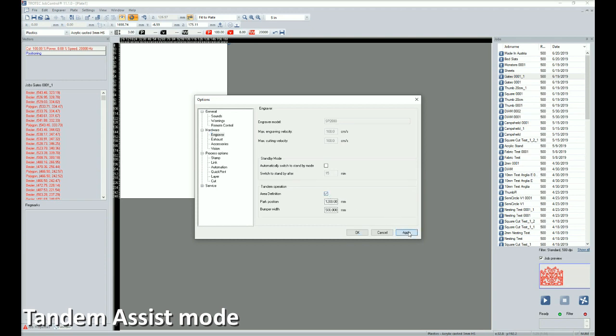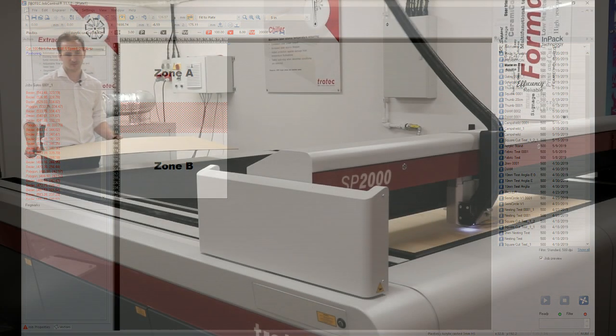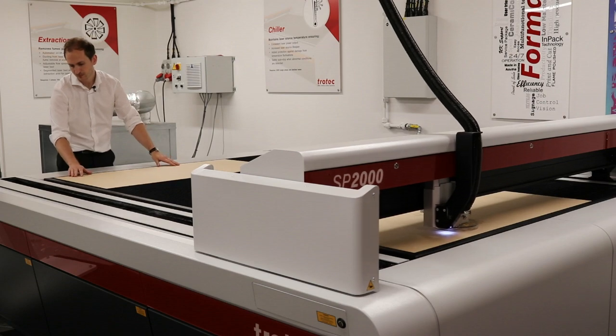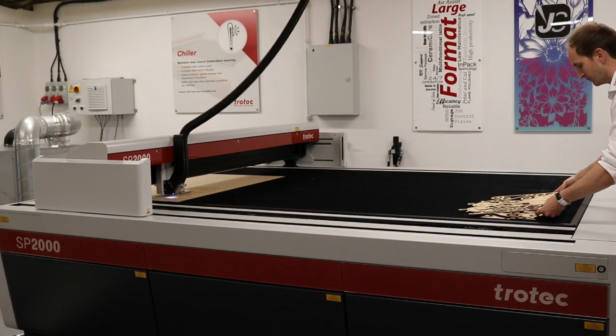The highly effective tandem misses feature enables the laser working area to be split into two virtual zones in the software. This means that each zone can be operated autonomously, allowing for zone A to be unloaded and reloaded while the laser processes the material in zone B.